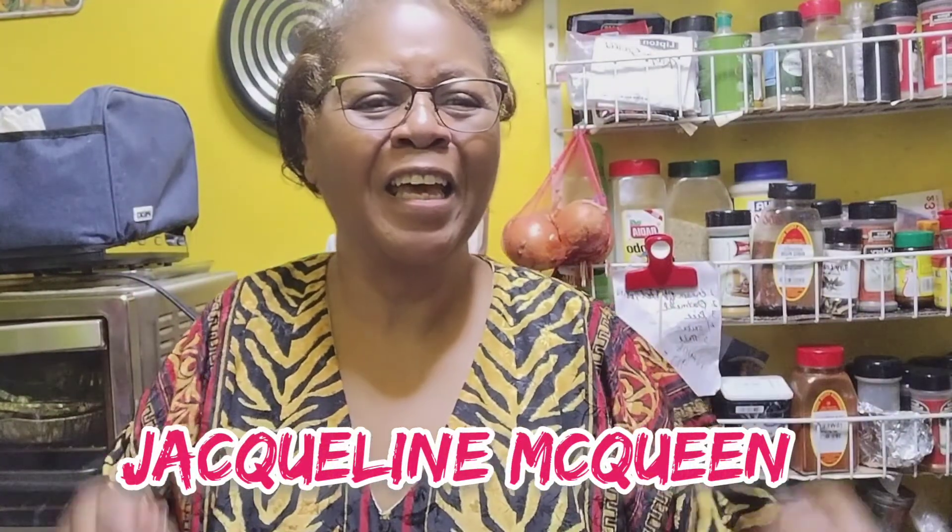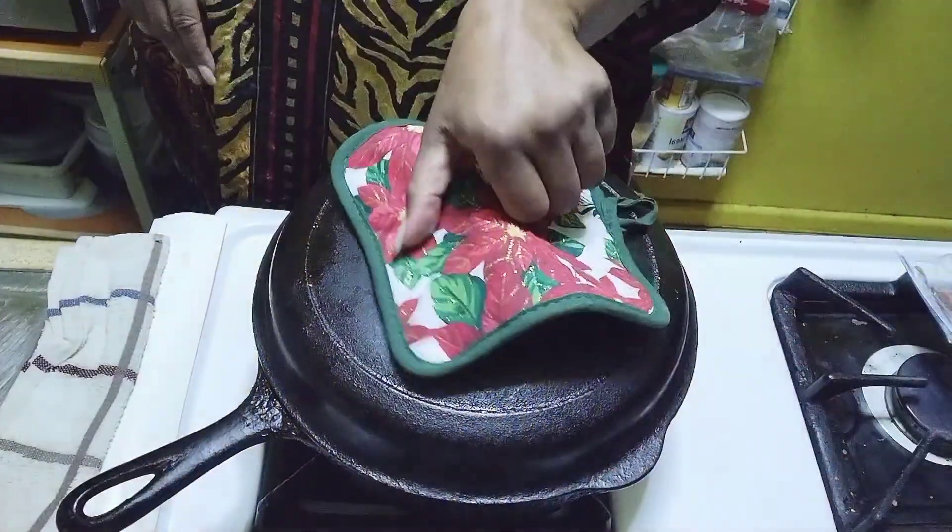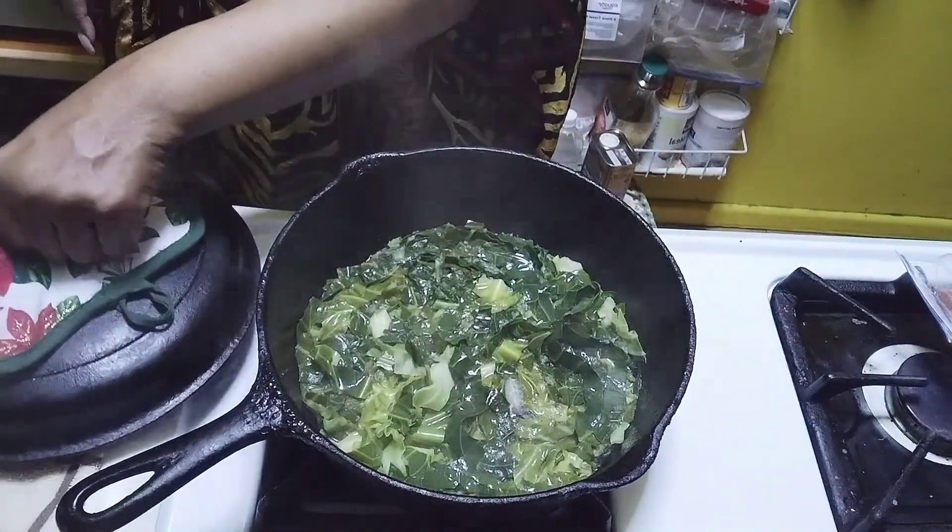Hey hey. I'm cooking my favorite, and you know what it is. Cabbage.